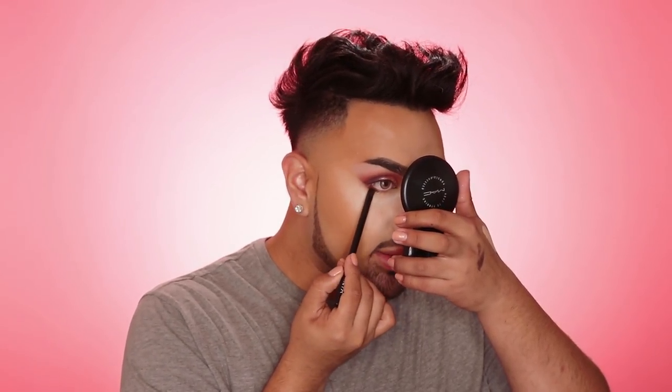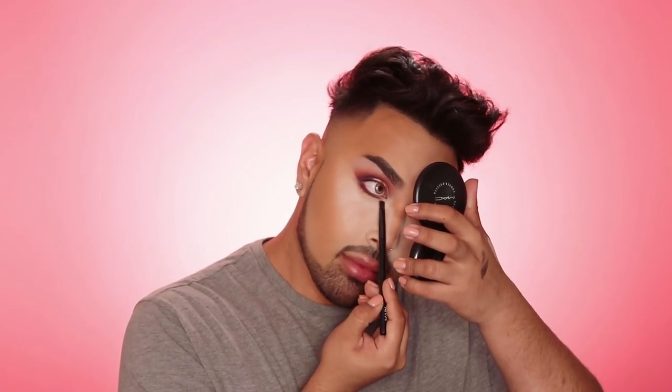Now I'm going to take this NYX flat brush, number 10, and run a light purple eyeshadow underneath my lash line. Since the brush is flat, it's really easy to get under the lash line — you just wiggle it side to side to create a beautiful wash of color. I'm also going to connect the outer corner of my eye with the bottom, and then give it a nice blend so it looks more connected and softer.